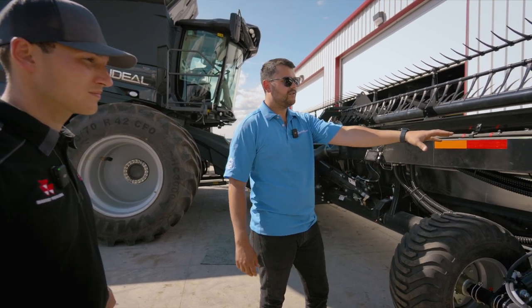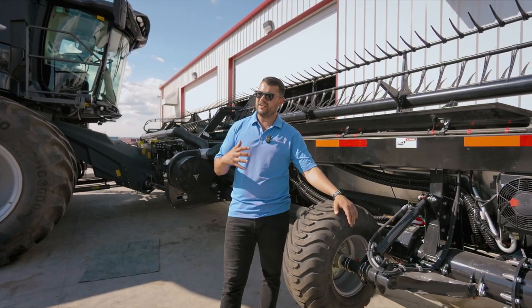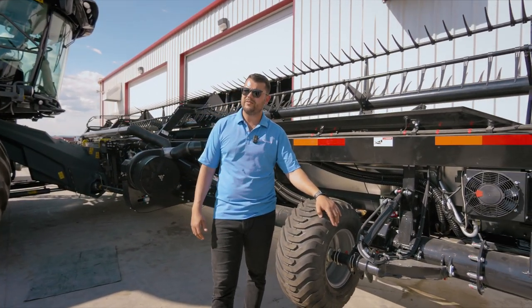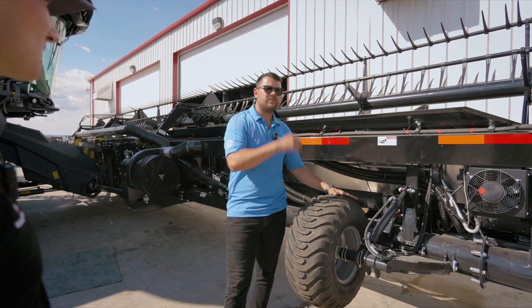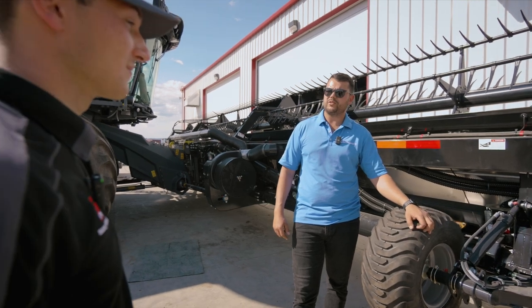We have an integrated oil cooling system. This header doesn't use any oil from your combine — we have oil in our frame. The only thing this header takes from the combine is the reel drive for automatic operation. That's the only side where we draw from the combine.